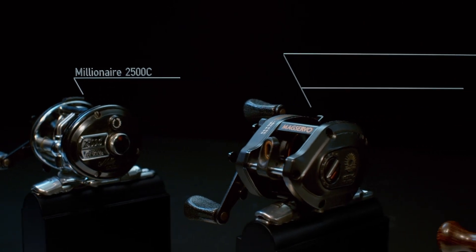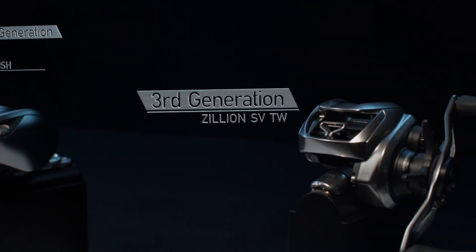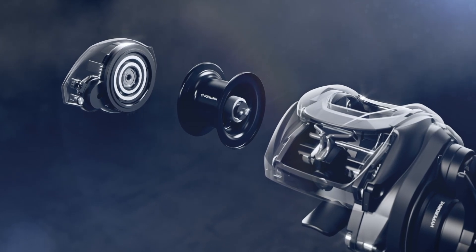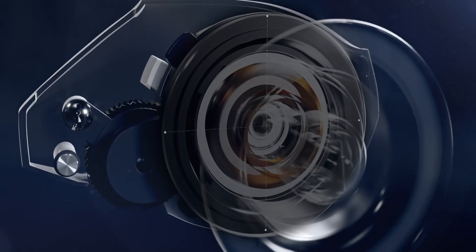With 40 years of research and experience in magnetic braking systems, we have now added a revolutionary new electromagnetic inductor system. A brand new SV booster system gives you all the control you know and love from our SV concept, now with the added benefit of longer distance casting.